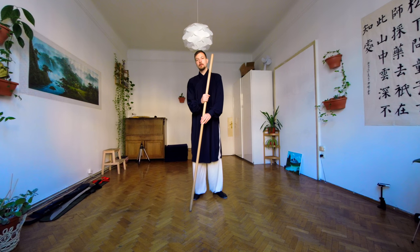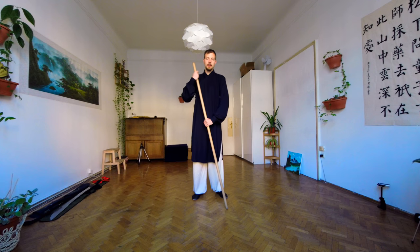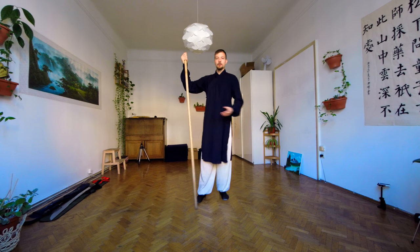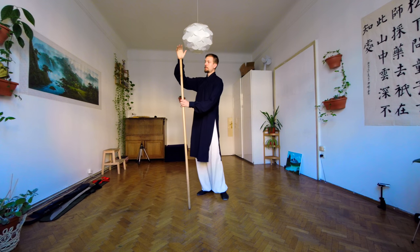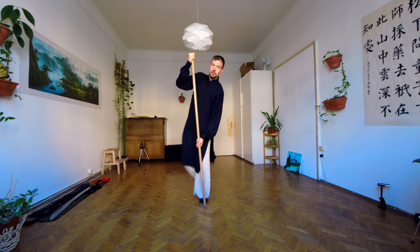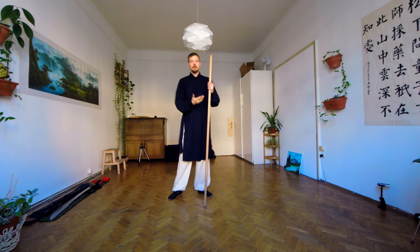There are flexible long-staffs in Wudang. If you can get one, I recommend it. But sometimes you don't. And the most important thing about the long-staff in Wudang is that it can support your own weight. To test that, you simply hold the staff here, hold it here on the other end, and simply jump up to see if the long-staff does not break.